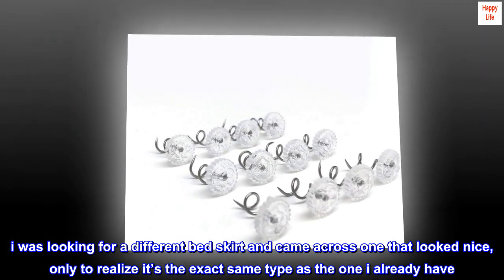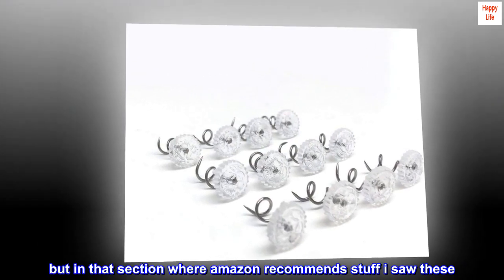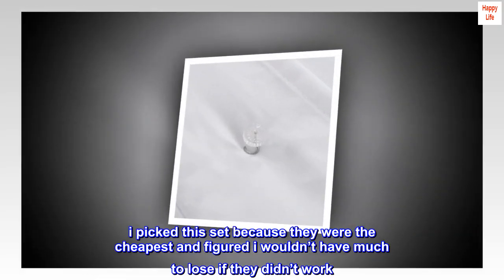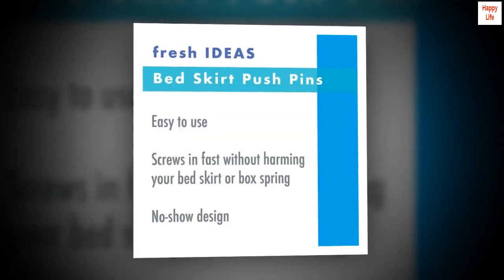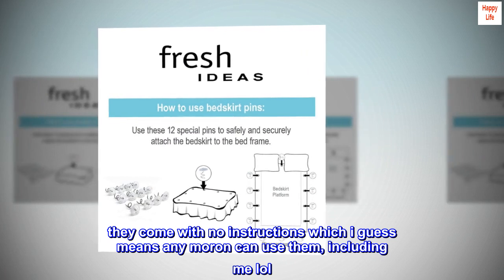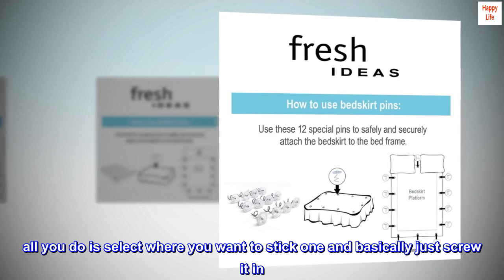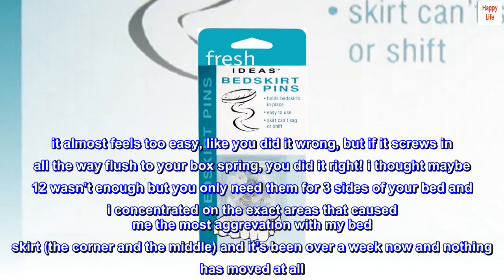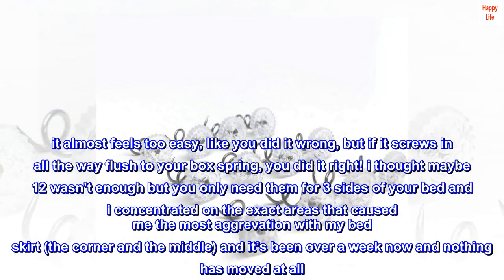'But in that section where Amazon recommends stuff, I saw these. I picked this set because they were the cheapest and figured I wouldn't have much to lose if they didn't work. They come with no instructions, which I guess means any moron can use them, including me! All you do is select where you want to stick one and basically just screw it in. It almost feels too easy, like you did it wrong, but if it screws in all the way flush to your box spring, you did it right.'